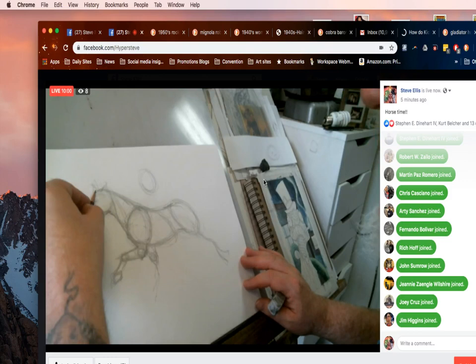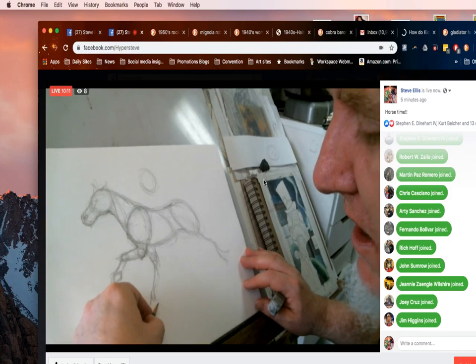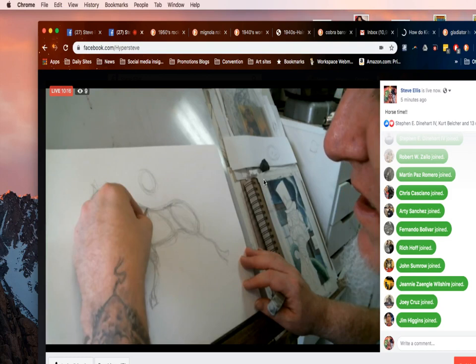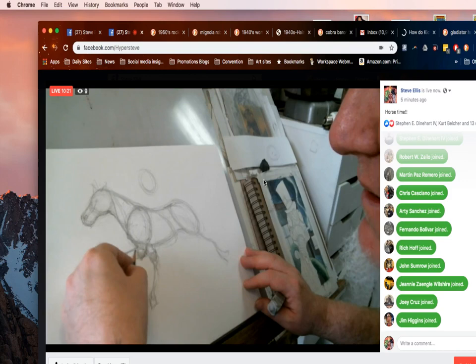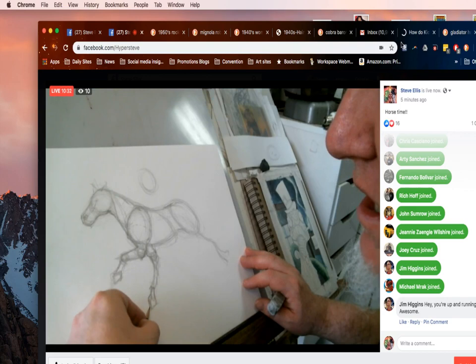We're going to get the other leg in now. This leg is going to kind of straighten up because as its body is moving forward, this leg has to get purchase on the ground. So it's going to kind of straighten up and hit the ground down here. You go from the shoulder on the other side — because we can't see it — to the elbow, they're going to be about the same height, down to the horse's wrist, and then kind of go in and back out over the hoof.